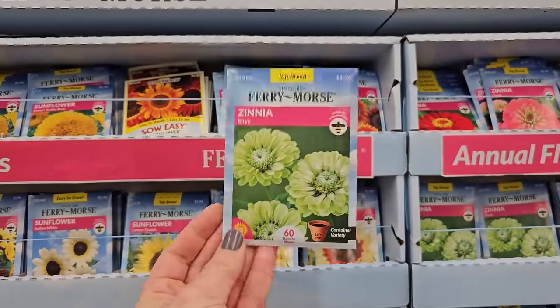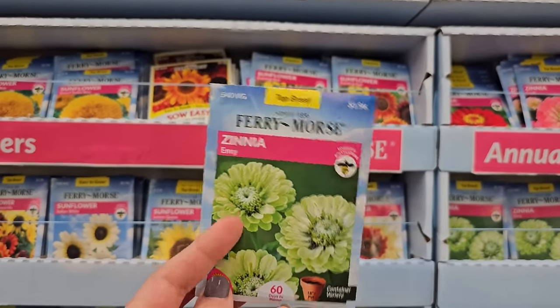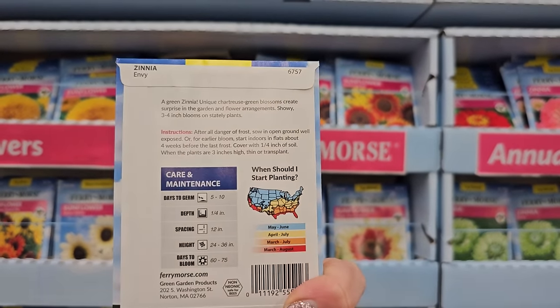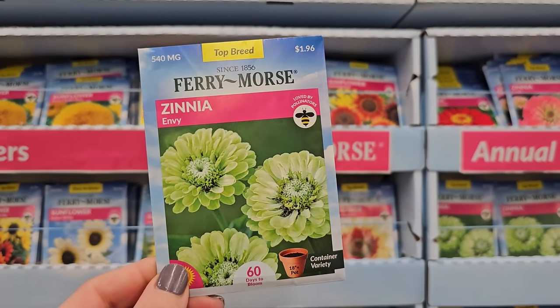We're going to move on to some pretty sunflowers. But I also grew this variety of zinnia — the Envy, a real pretty light lime green. The blooms weren't as big and they were pretty tall, about 24 to 36 inches. I recall the blooms being a little smaller but they had a really pretty color to them.